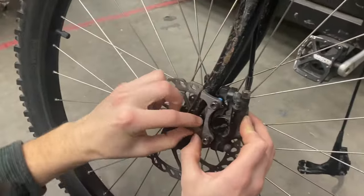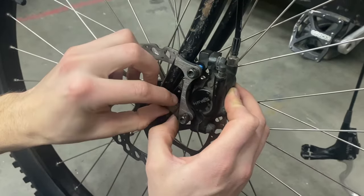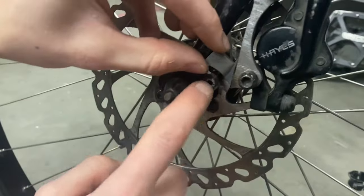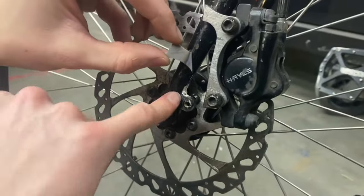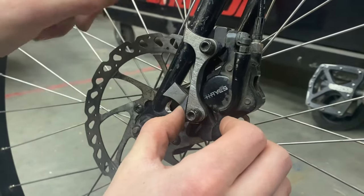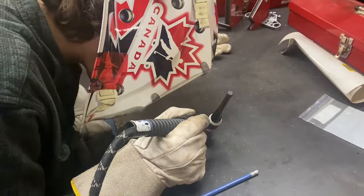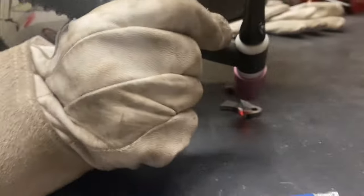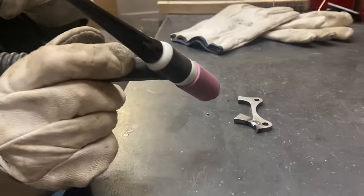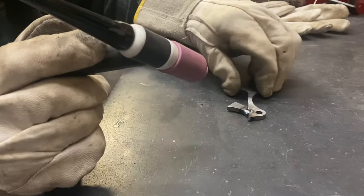We're just going to vaguely mark out where to weld this back. You can kind of see why we're doing this — to miss this part. On our last one these were brazed on, and it's probably the same on this one. You can see there's no weld.